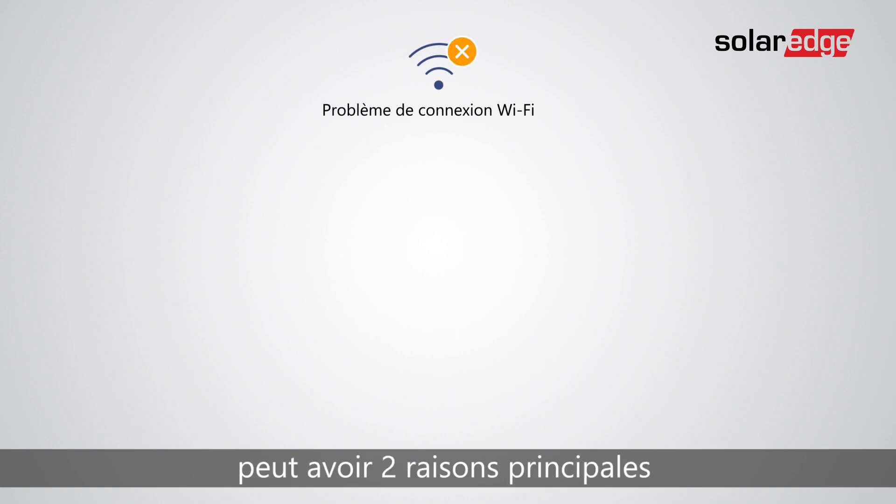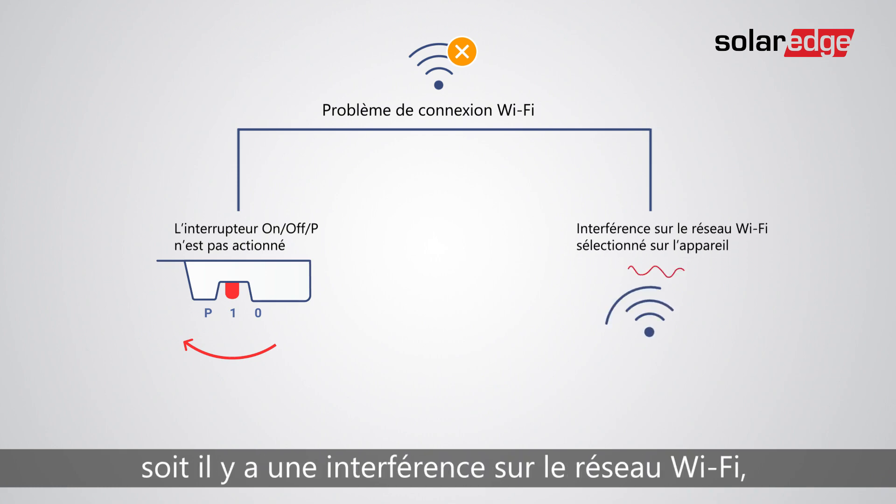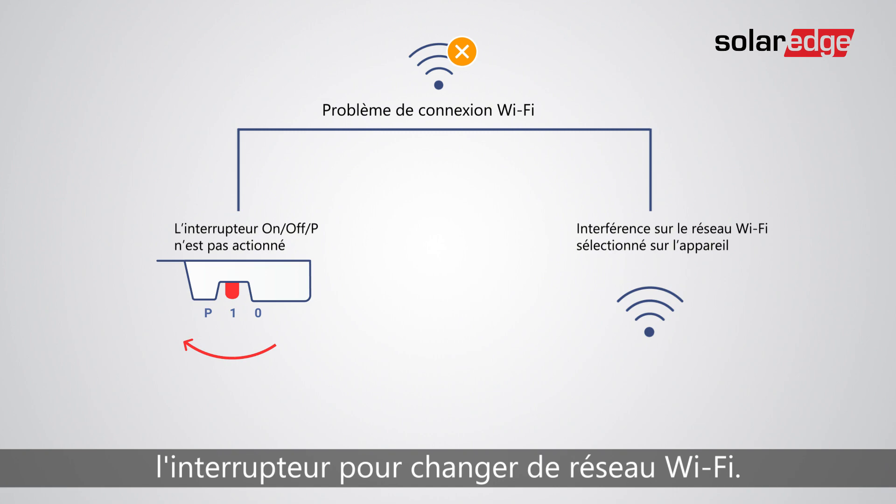There are two common reasons for a Wi-Fi connection issue. Either the switch was not pressed and therefore the inverter Wi-Fi AP was off, or there is interference in the specific Wi-Fi channel, which can be solved by pressing the switch again to change the Wi-Fi channel. In some cases, strong interference sources may need to be turned off.